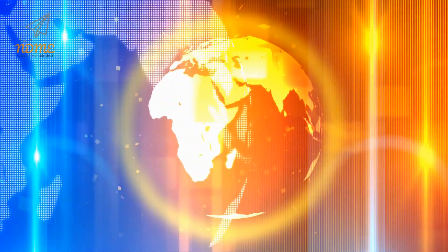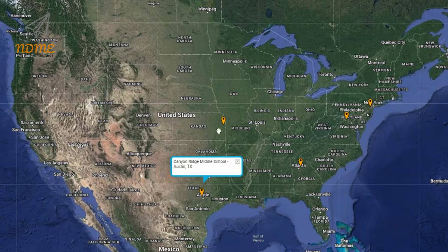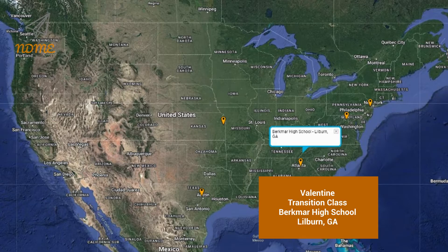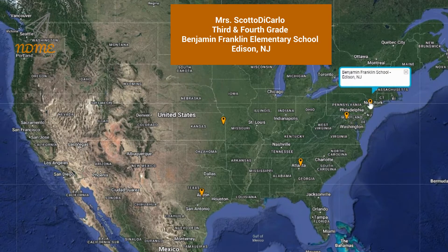It's time for Super Spectacular Shoutouts! Shoutouts today start with Mrs. Peterson and everyone in the sixth, seventh, and eighth grade ICAP class at Canyon Ridge Middle School in Austin, Texas. Next up is Ms. Cheyenne and everyone in the life skills class at Hillsdale Learning Center in Payola, Kansas. Third up is Valentine and everyone in the transition class at Burkmar High School in Lilburn, Georgia. Fourth up is Ms. Lynam and everyone in the self-contained autism grade six through eight program at Harmony Middle School in Hamilton, Virginia. And our fifth shoutout goes to Mrs. Scotto DiCarlo and everyone in her third and fourth grade class at Benjamin Franklin Elementary School in Edison, New Jersey.